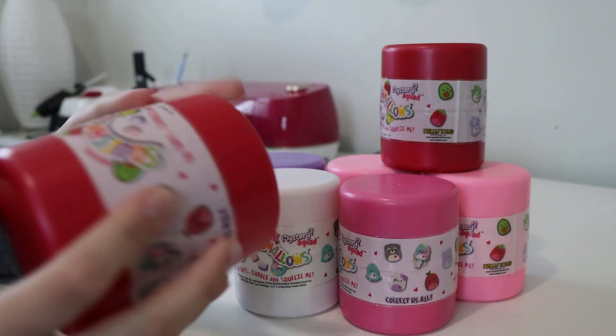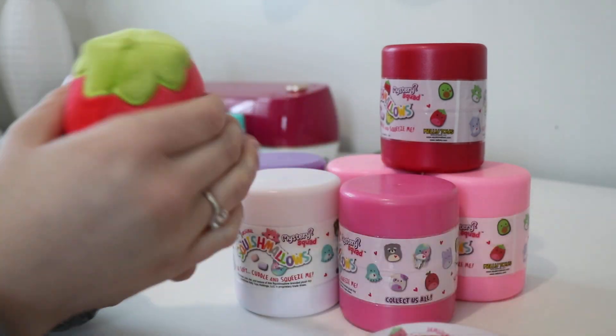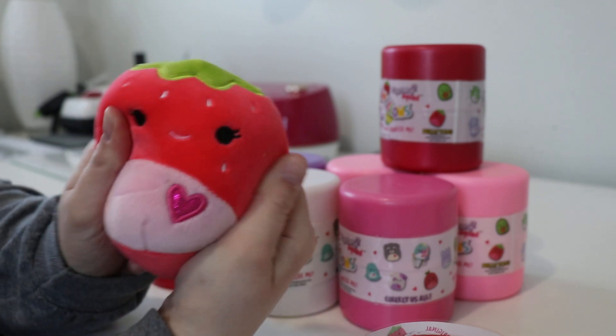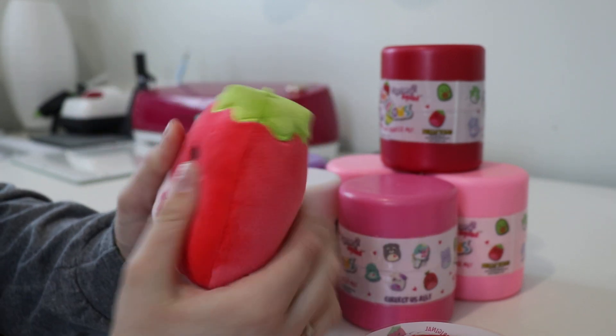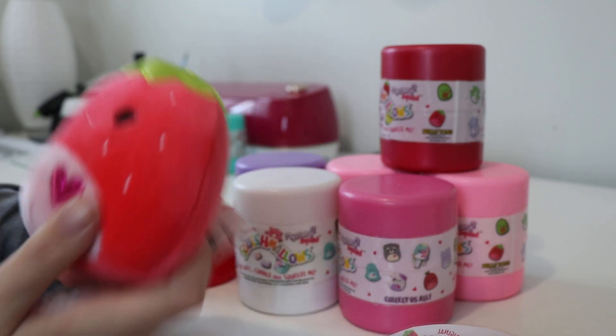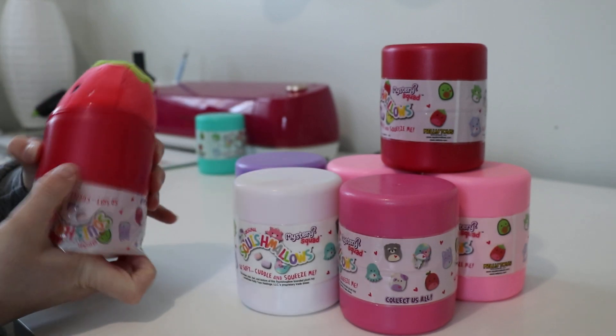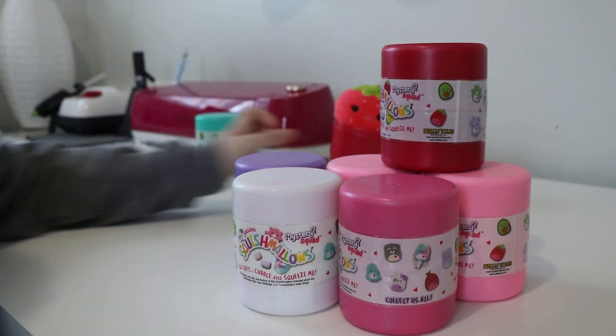I'm not a fan of that one. Let's see what other ones we can score. I got the strawberry — awesome! This is one that I really wanted out of the ones I did not already have, so I'm super excited for that. I'm not going to close this one because I am going to keep it. Stick that one back there.